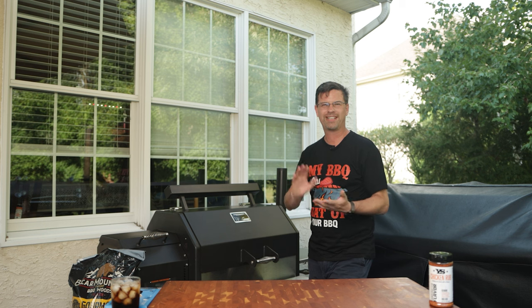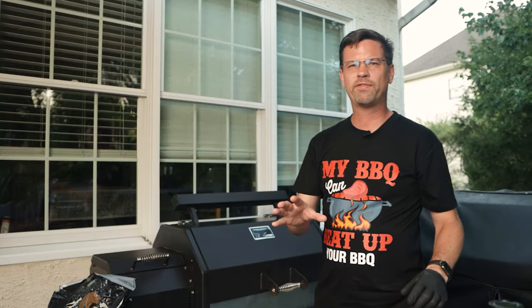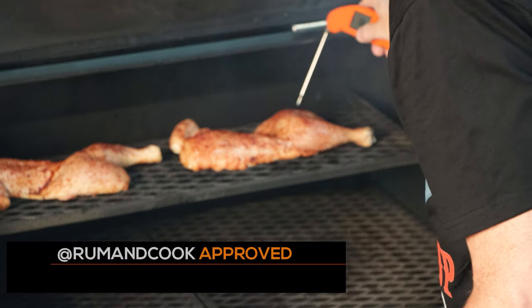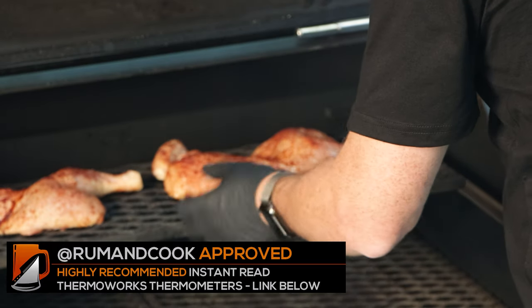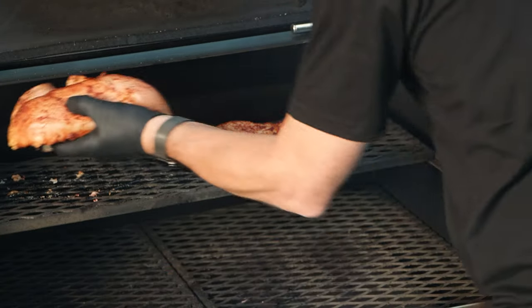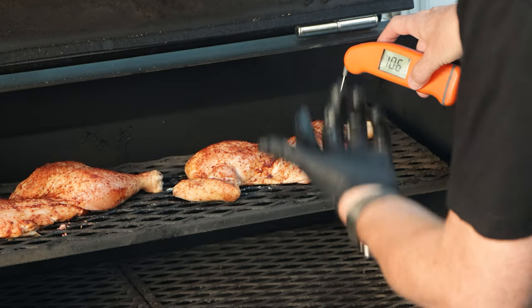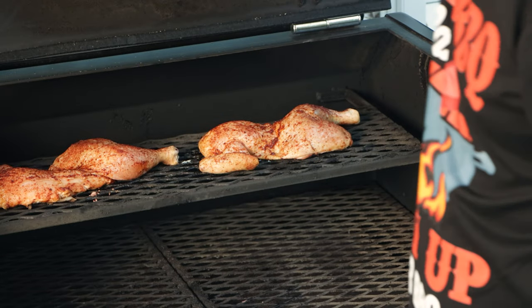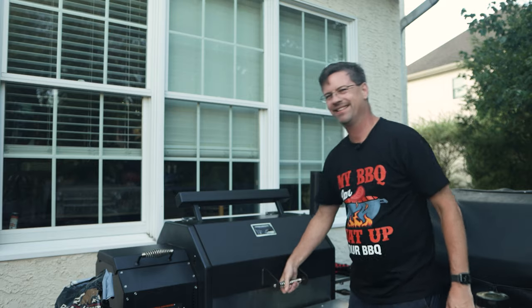All we're trying to do here is get some smoke flavor in there - we are going to cook a little bit, but we're not going to finish them on the top rack. We've been going about 28 minutes - our thigh closest to the stack is reading 106°F, so we know we've got some time to go. I'm just going to rotate these. We're pretty close to even at 106 across the board. Now we're going to let these guys go probably another 20 minutes or so. I'm trying to get them up to about 140 to 145°F and then we'll get to the next steps.